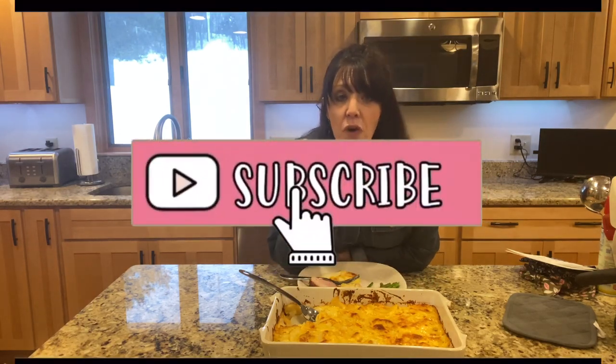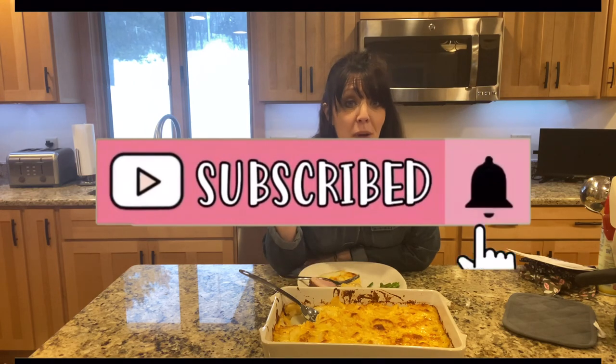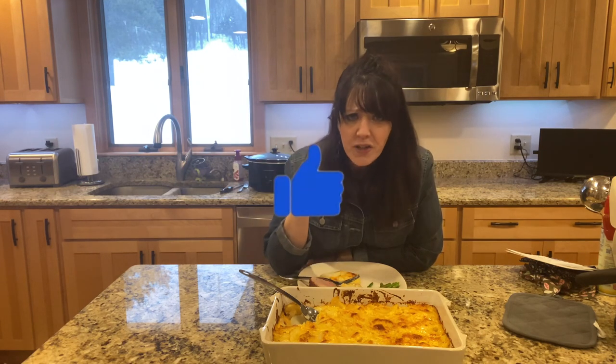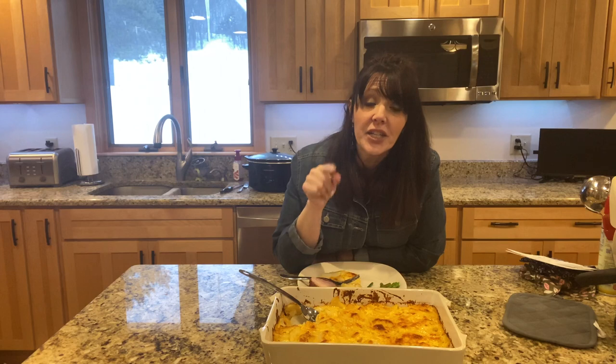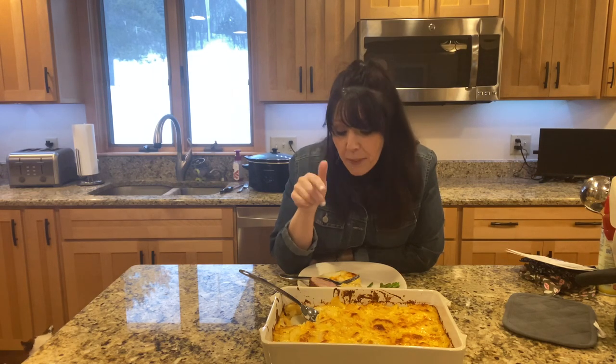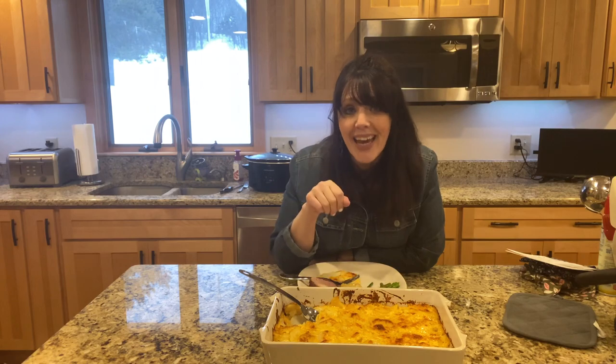As always, don't forget to subscribe, hit the bell so you know when all my videos are posted, and give me a big fat thumbs up if you like this video. Thanks so much, guys. Please don't forget to check out all the other YouTube channels that are collaborating and doing the potato dish today.